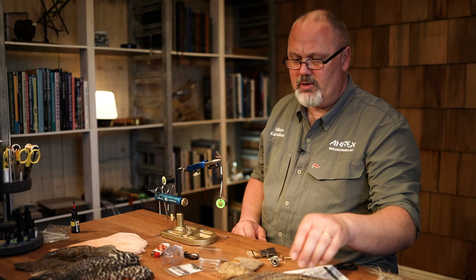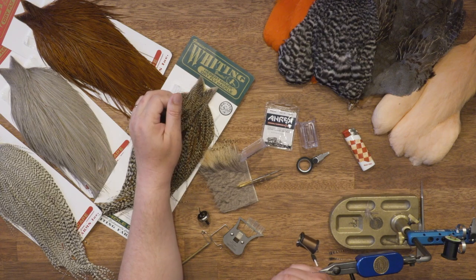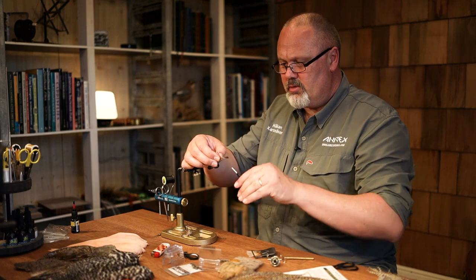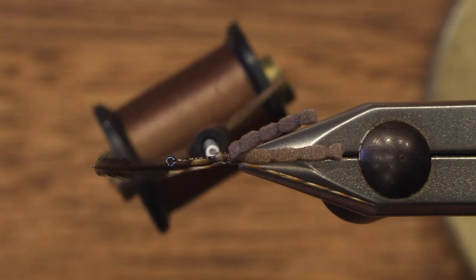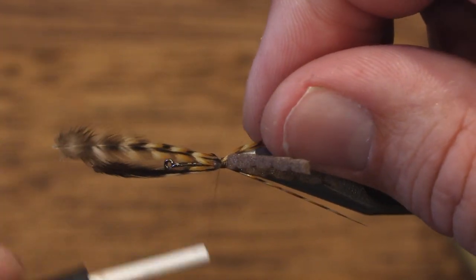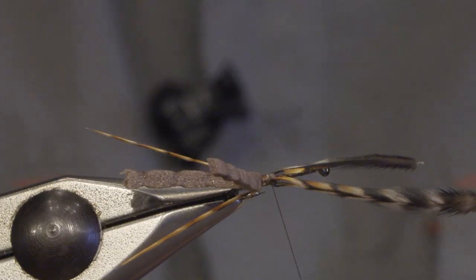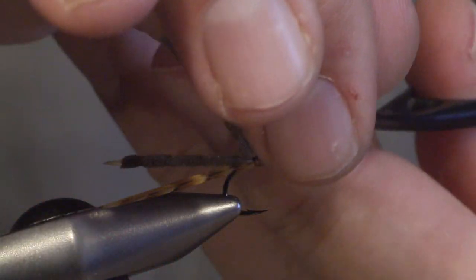For the wings I'm using small hackle feathers. I'm using Cree on this fly, but you can also use dun or dark dun. So I tie in one feather on each side of the abdomen — they can be close to as long as the abdomen. Then we tie them down and cut off the waste.